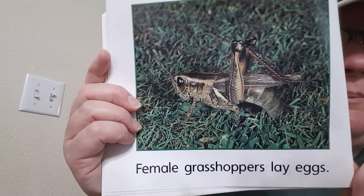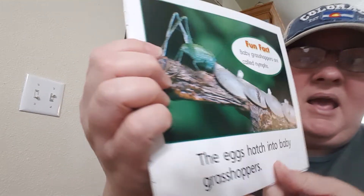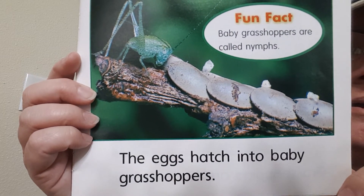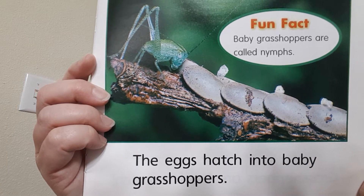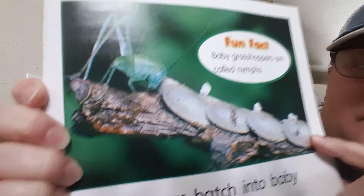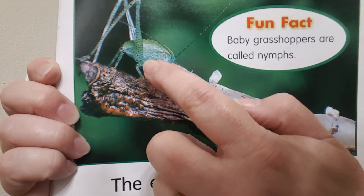Female grasshoppers, or girls, lay eggs. The eggs hatch into baby grasshoppers, which are called nymphs. Here they are, and here's one that has hatched out.